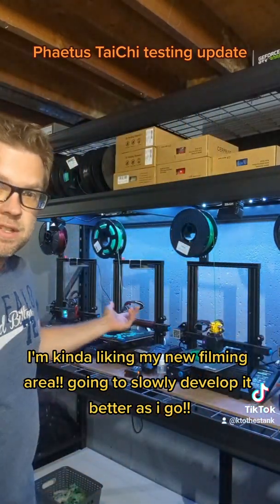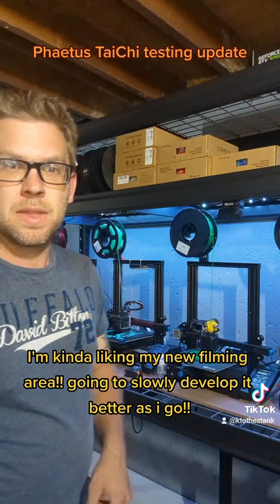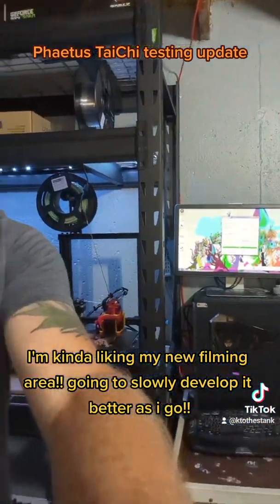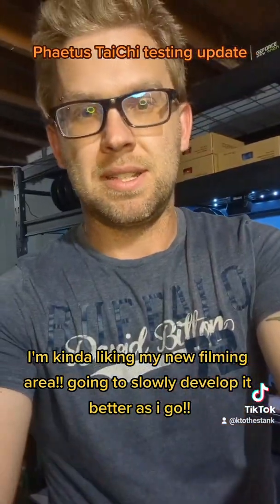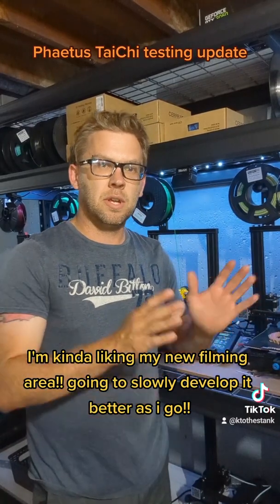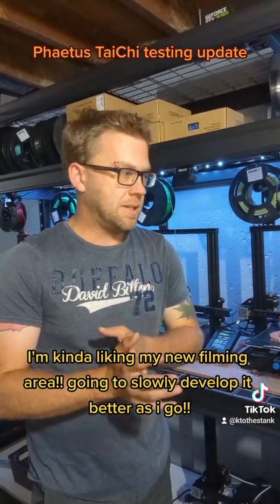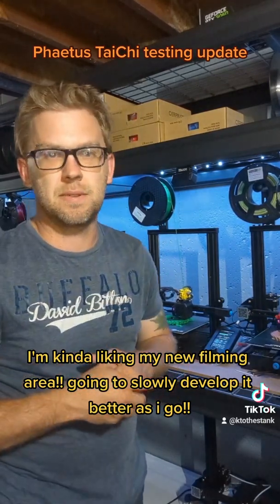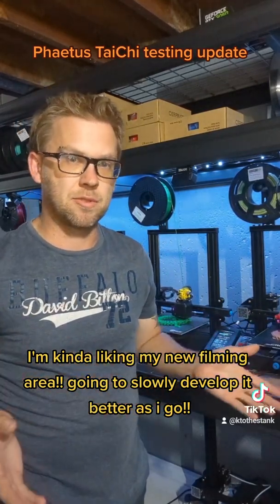We've got all of our V2s set up now — there are actually four of them. We've also got a computer set up here now too, so I don't have to go up and down to slice every time I want to do something. We've got a lot of fun stuff going on now, so keep posted, stay tuned, and we will do some fun projects for the V2s once September is over.